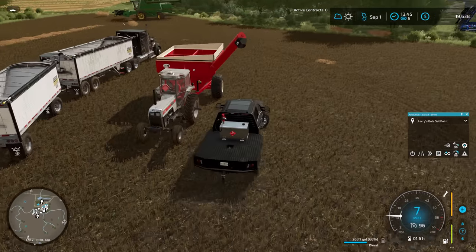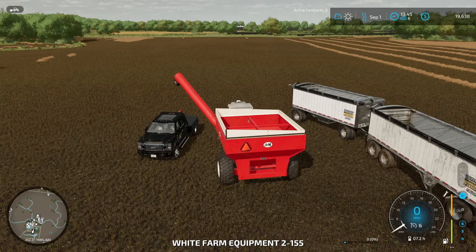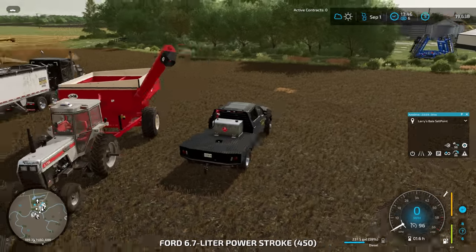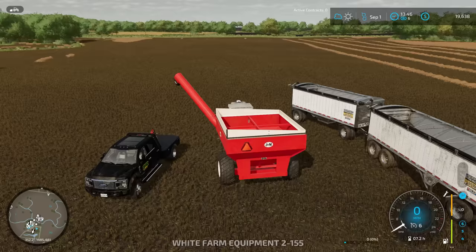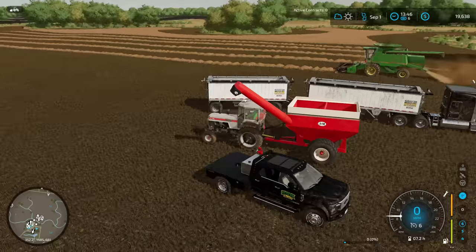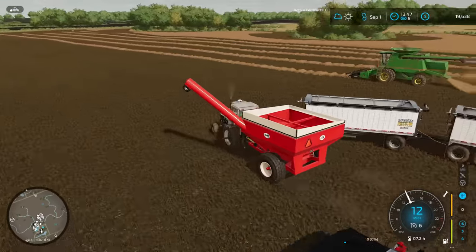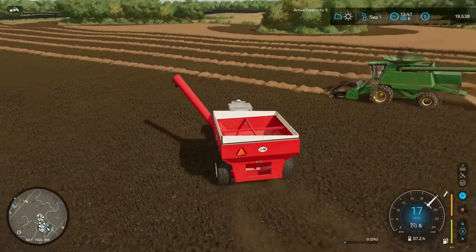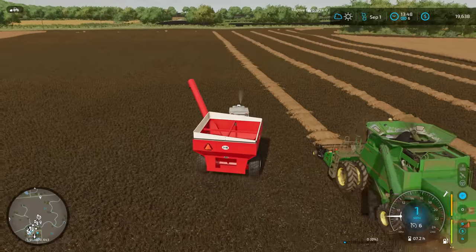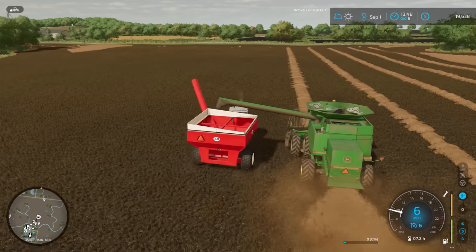I'm going to hop in the truck and refuel that white tractor next, because I think that's going to need a smidgen of fuel — it was running kind of low last time I checked. We want to keep everything moving today. I haven't checked on that swather in a while either, so we might have to do that soon as well. All filled up here. I think we're just going to leave the truck right out here in case we do need to refuel something else.